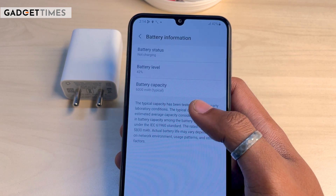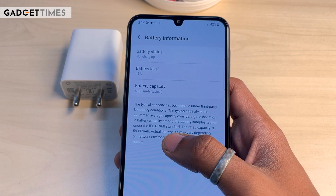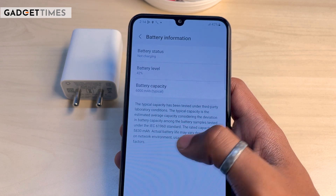The primary camera comes with OIS — optical image stabilization — so you can record pictures and videos with more stability. And what else do we have? We have the battery — a large 6,000mAh battery with a 25-watt charger included.